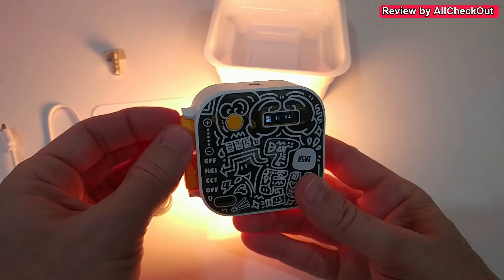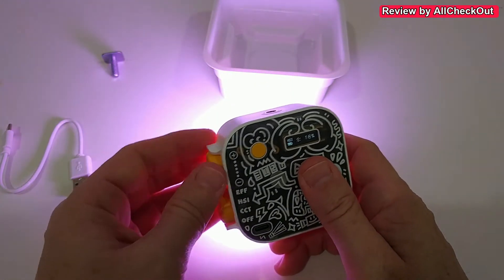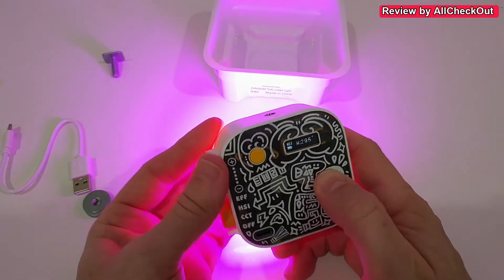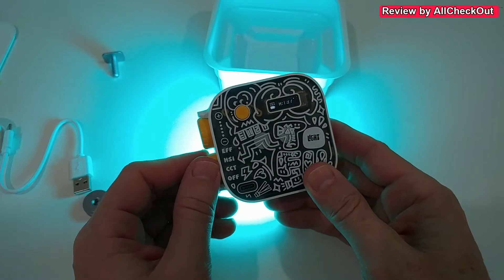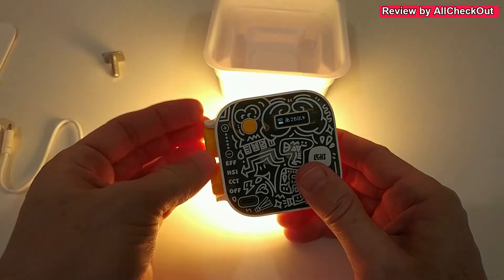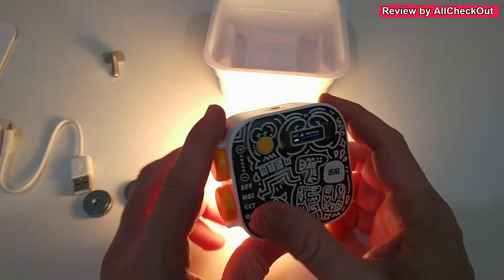In the color mode we have three different settings. First, saturation — we can have it at almost zero, which is always white, or increase it to 100% for the most intense color. We can also adjust brightness and select the full 360-degree color range. Then there's CCT mode — a white light mode where we can choose the Kelvin, ranging from up to 9900K all the way down to 2600K for a really warm light.